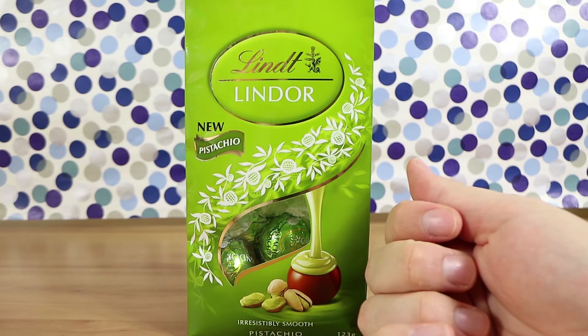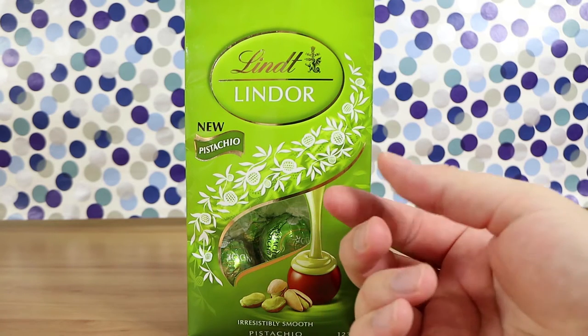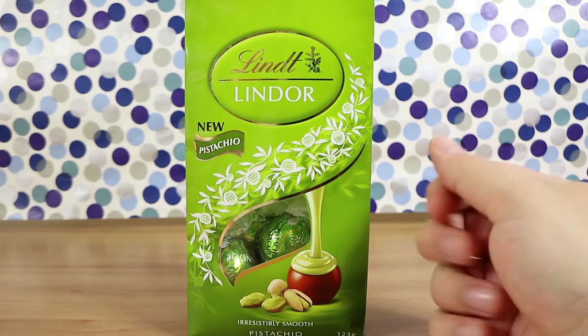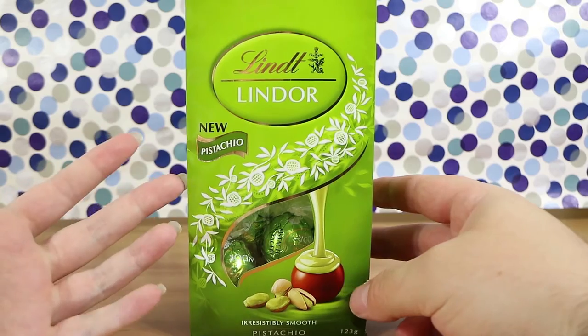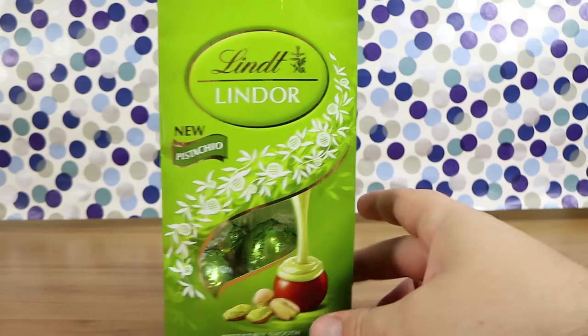It does. It's very light in the flavor. Like you get a little bit in the middle and then there's just regular Lindt chocolate takeover for me. I got the smell hit me, and then when I kind of got into the middle there was a sudden pistachio but then it was gone.